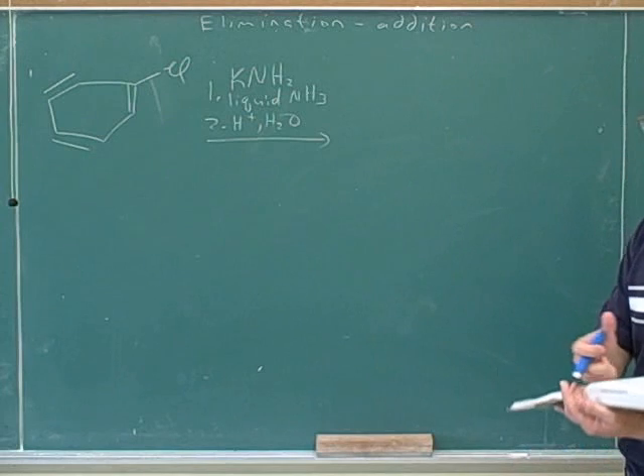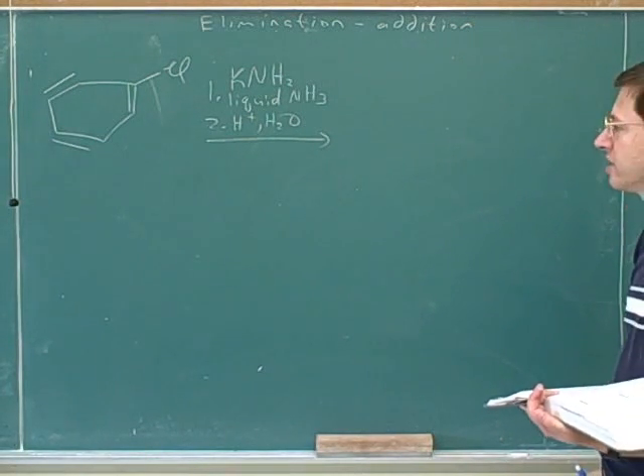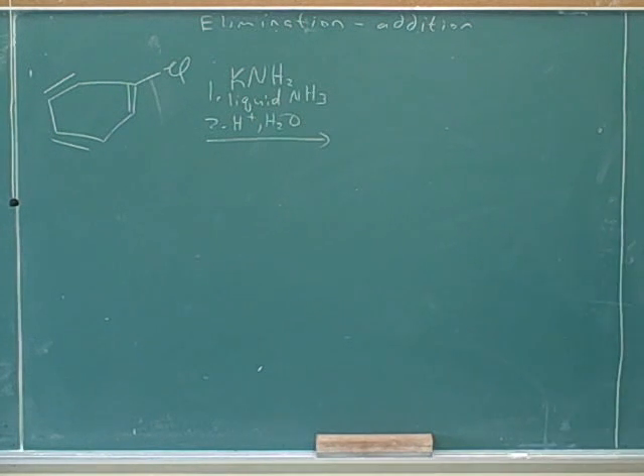These are the other types of reagents used for a similar type of reaction. Let's go through the mechanism. First, the NH2 minus will act as the nucleophile and attack.